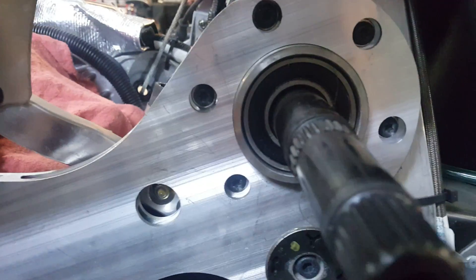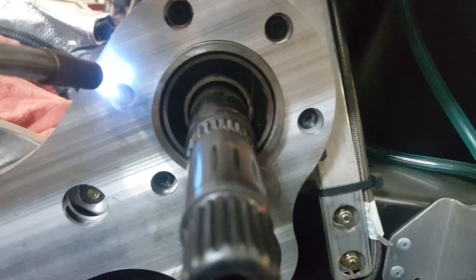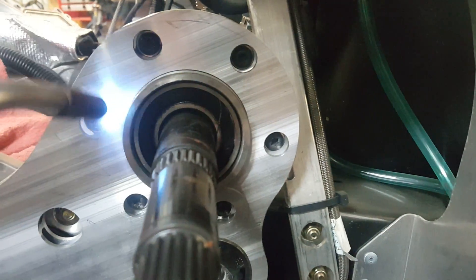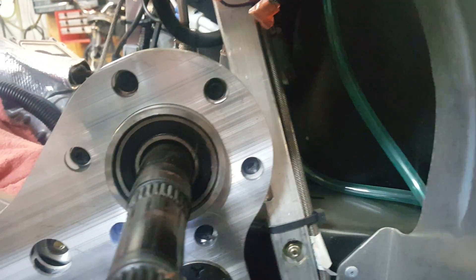After you get that out of there, you want to apply heat. It will take a lot of heat and you'll go around the inside, but you want to be careful not to hit the rubber.